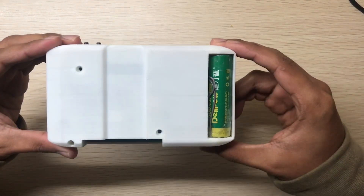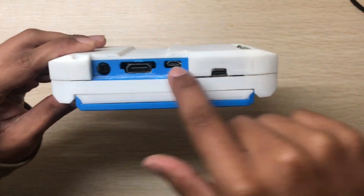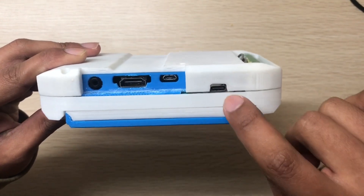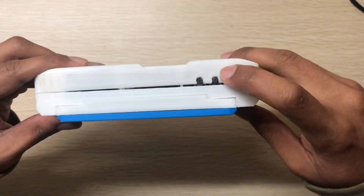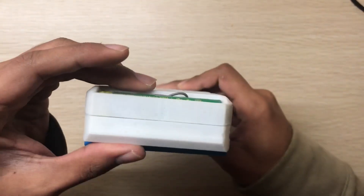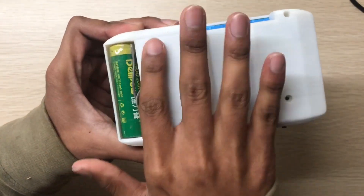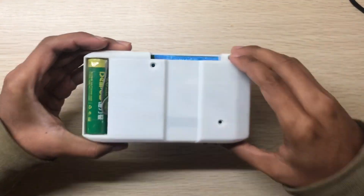This is the USB-C and all the ports from the Raspberry Pi. This is for battery charging. These are the two shoulder buttons. There is also a battery cover but I didn't print it out. Let's screw in these three screws.